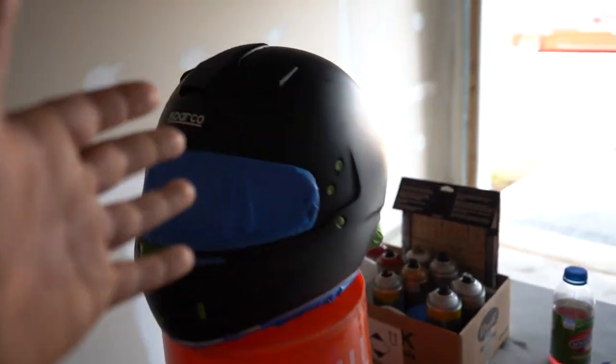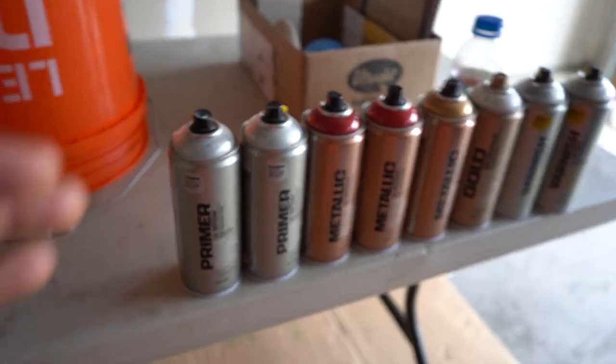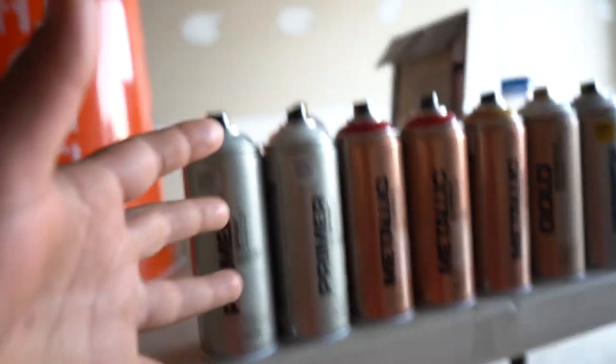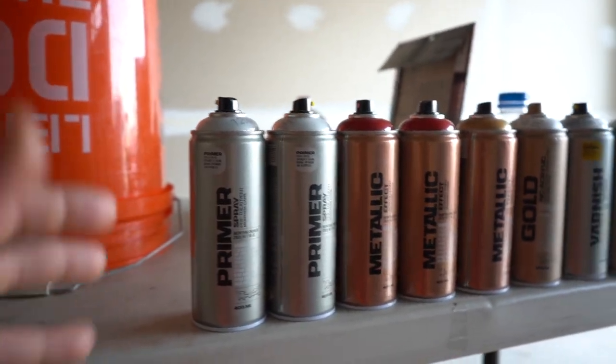Yes, you read the title right ladies and gentlemen, we are painting my Sparco helmet. You're probably saying to yourself, Carl, what the fuck do you know about painting a helmet? Not a goddamn thing. But I'm going to show you guys my experience painting my helmet on my own for the very first time. I went with Montana cans — I've heard it's really good — for a quality helmet to hopefully get a quality paint job.